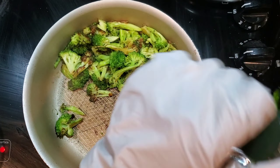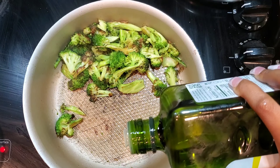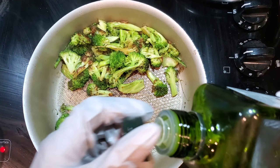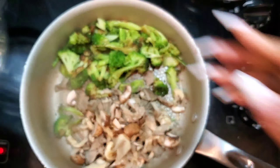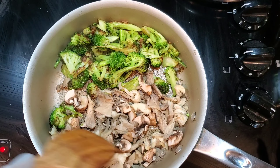As you can see the broccoli is doing its thing — it's getting nice and green, more green than it was before. I'm going to go ahead and throw the mushrooms in the same pan, just add a little bit of oil to get them going, and we're going to work with everything in the same pan.